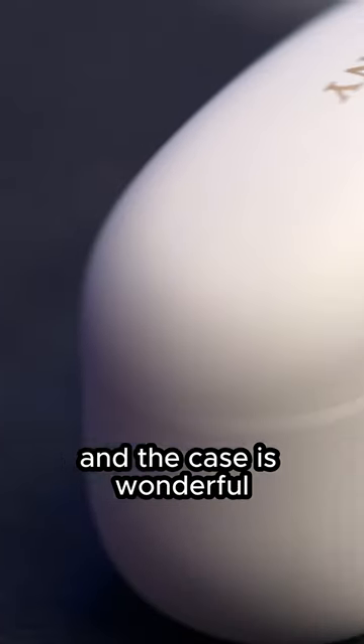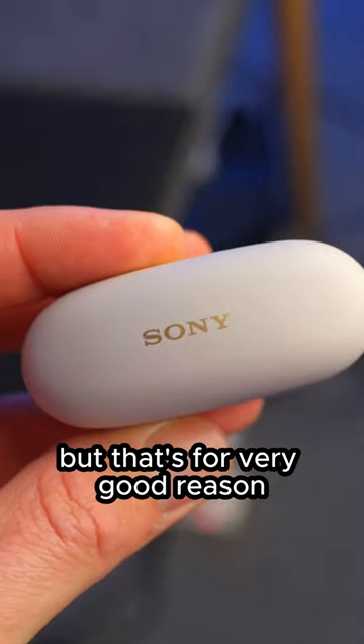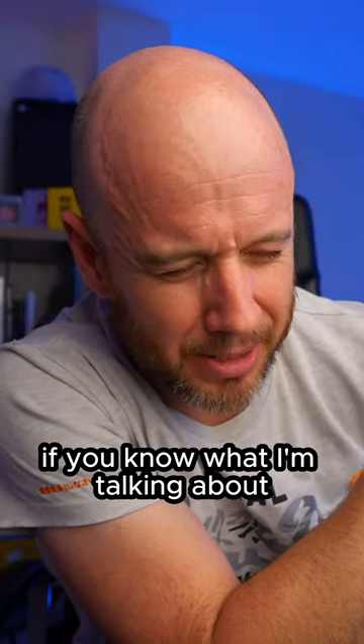The case is wonderful. And if you know me, you know that I'm an absolute bore about headphone cases, but that's for very good reason, because they need to be convenient. And the XM5 case is lovely — I never thought I'd say that.